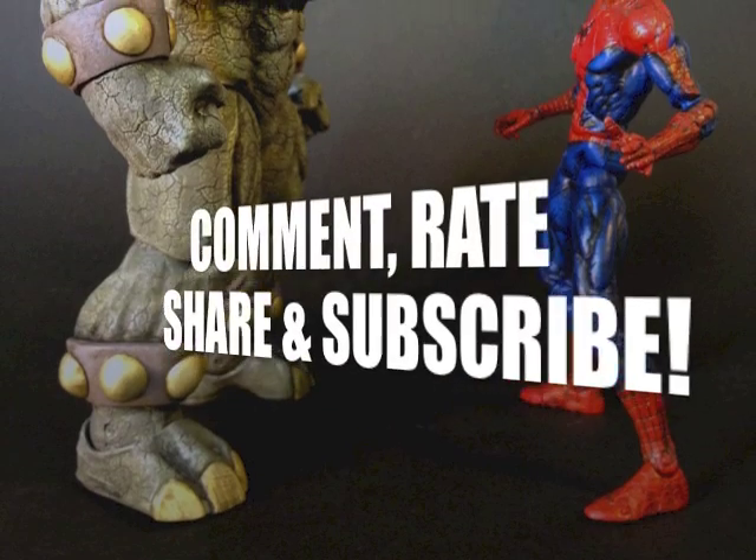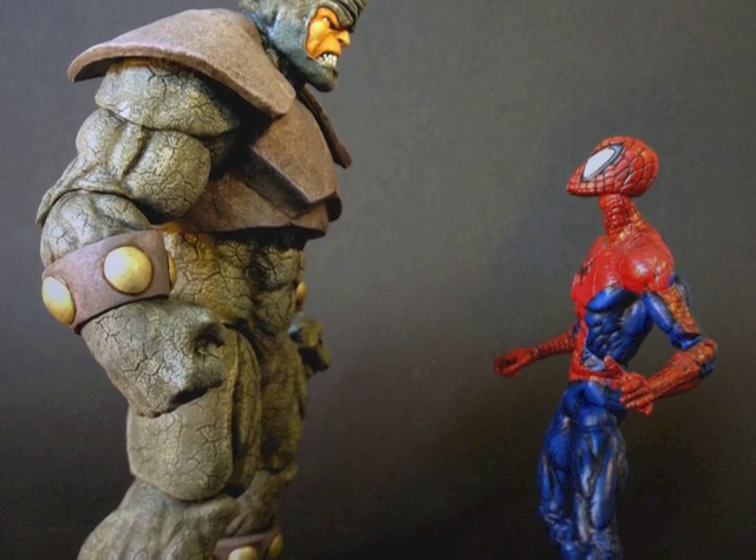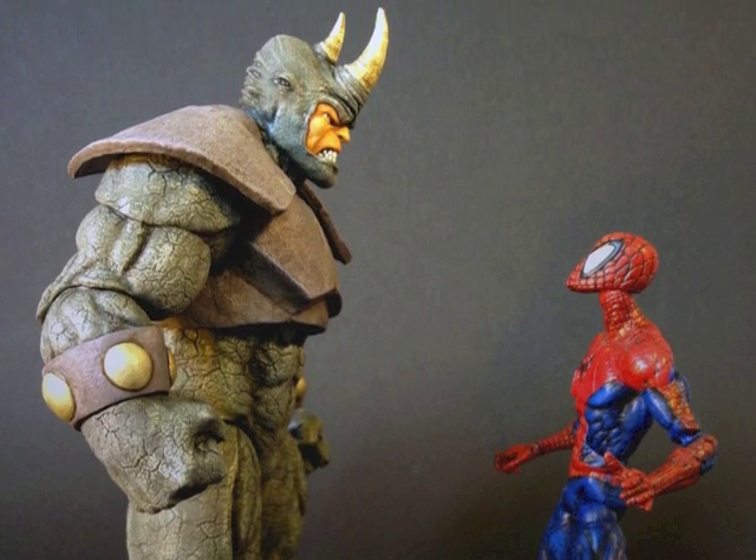Anyway, please comment, rate, share and subscribe. Check out the description beneath this video for links to my Facebook and Twitter. Click those links and connect with me there too. Bye.